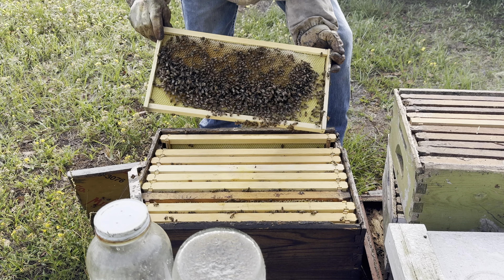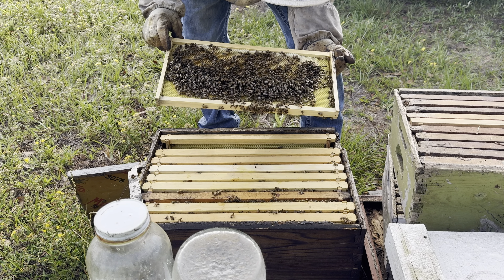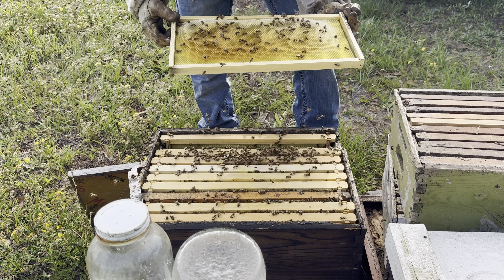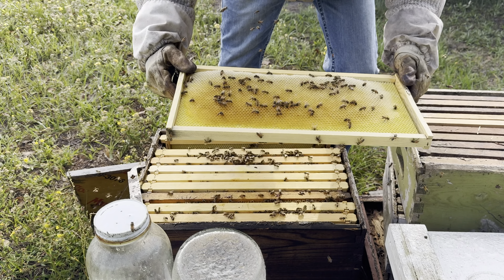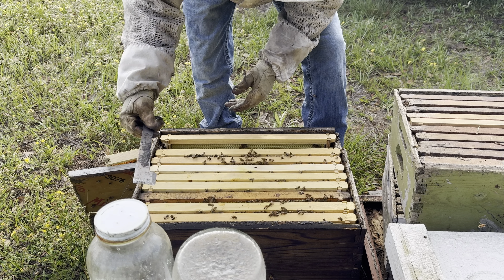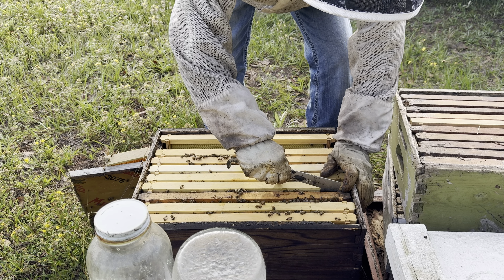They got one more frame in there. It's eight and a half, nine frames of bees — it's good to go ahead and add a super at this point. I'm going to go ahead and shake these off so you can see the honey a little bit. All that in there is honey, all that nice golden color. I think this is a medium frame right here — I'm going to pull it out and put it in the other box. That'll get the bees right up into my honey super and get them working in it.